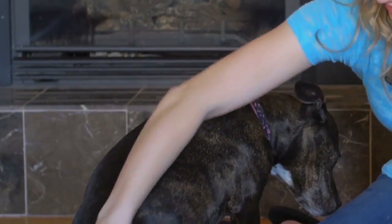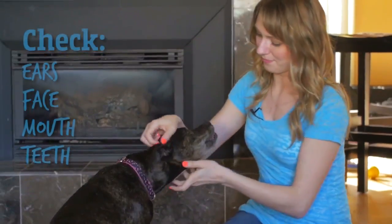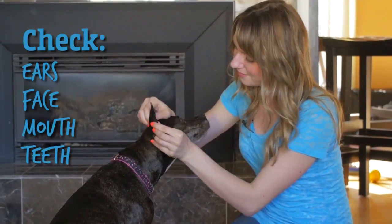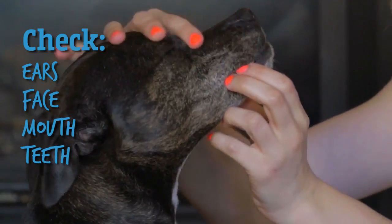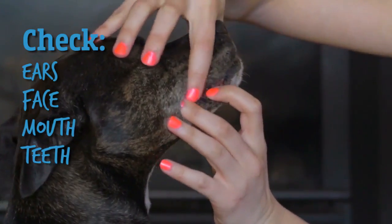Practice in different situations and environments, as dogs do not generalize. Make sure to practice touching the face and holding onto it. You need to be able to look into the ears and into the mouth without the struggle.